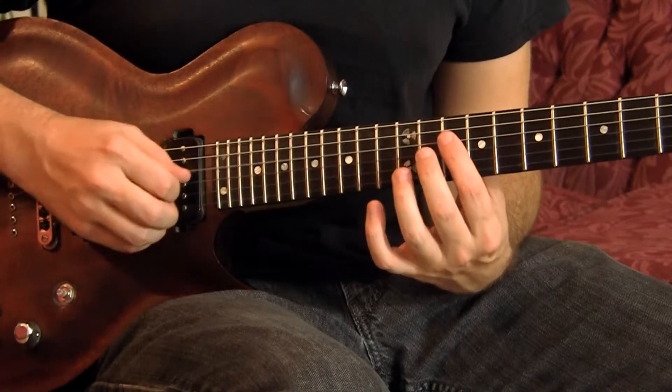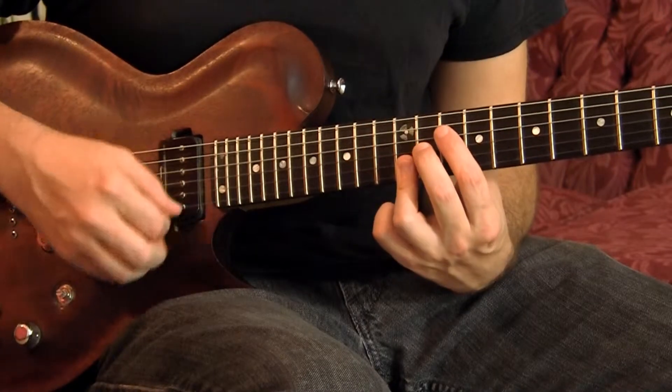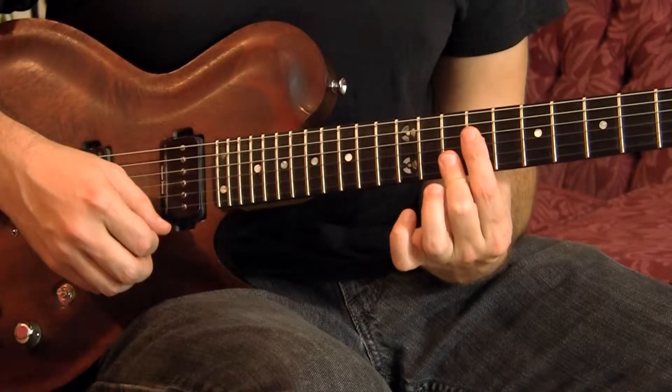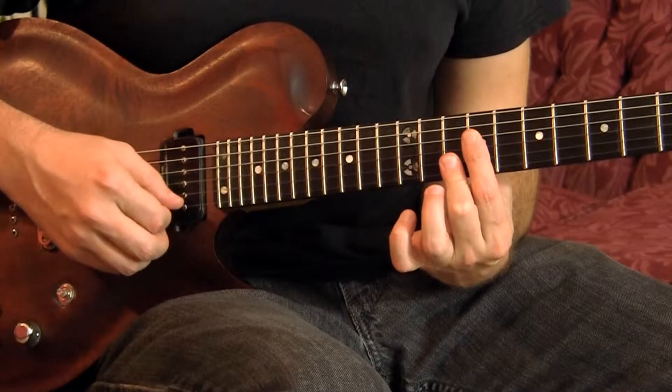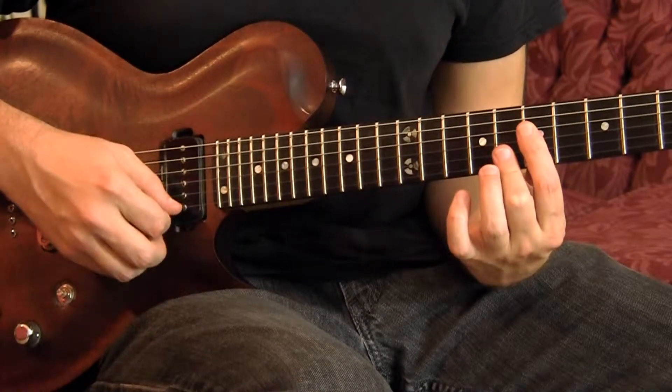So there's the tritone — C and F sharp every time. And then B and E. Now I've got B, E, A, and D. And then A, D, G, and C.